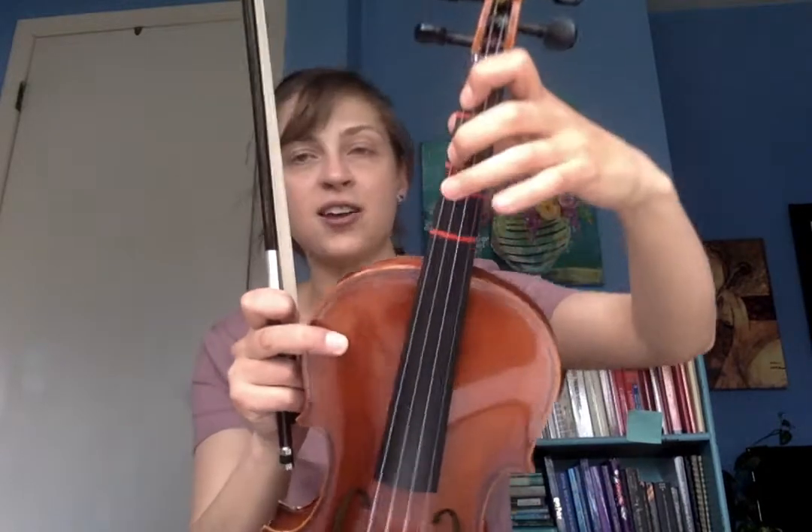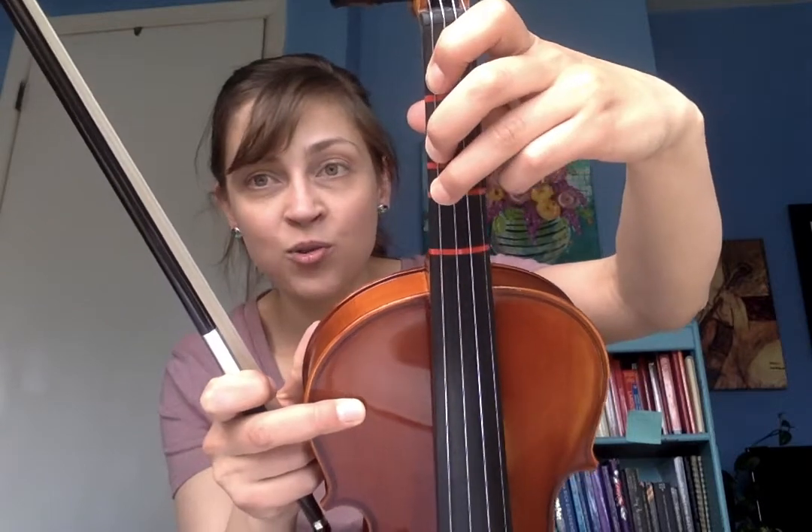We are going to be starting with a high third finger on our G string, so we're going to have our third finger right where it normally goes, sliding it up. We say a whole step between each finger — a whole step between 1 and 2, A to B, and a whole step between B to C sharp. And if we needed a pinky it would be right next door, but we don't need it though.